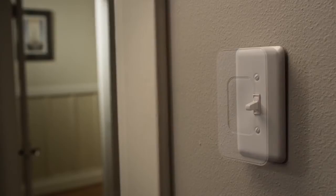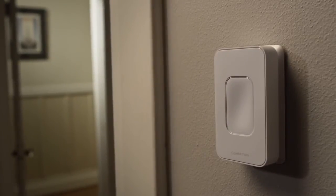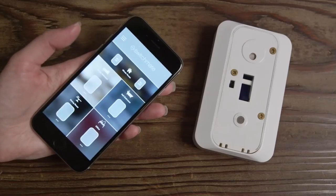Switchmate attaches with magnets, which means no rewiring or modifying your switches. Perfect if you're renting or on the move.